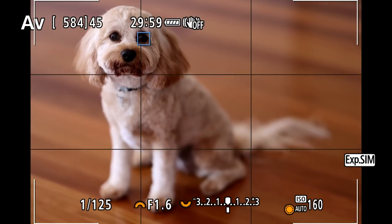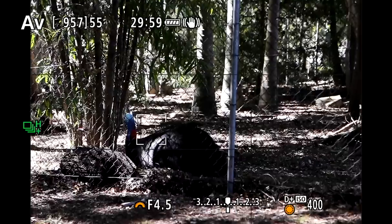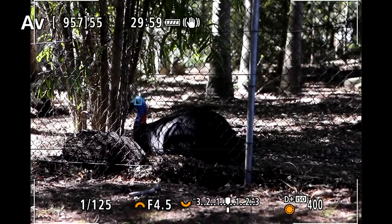You may recall that at the beginning of this video I mentioned eye and face detection on the R5. The camera can be set to detect the eyes of humans but also animals. I put this to the test at home on my dog Boo and it performed really well, but I thought it would be fun to test it on as many different types of animals as possible. To do this I took the R5 to the Lone Pine Koala Sanctuary in Brisbane. The first animal I came across was a cassowary — Australia's heaviest bird.